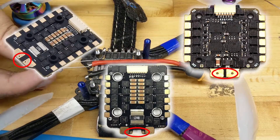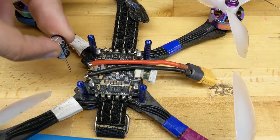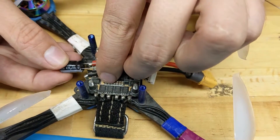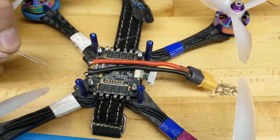Some newer, nicer speed controllers actually have a little hole that you can shove these right down into and kind of bend forward. This speed controller doesn't, so we're going to have to go ahead and trim the legs so that they fit right here on these pads, and we'll solder them right in place.